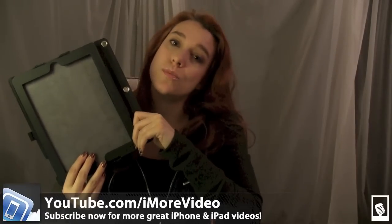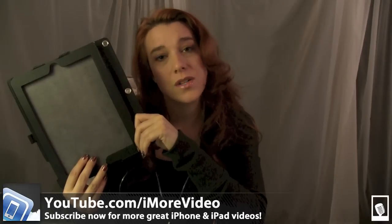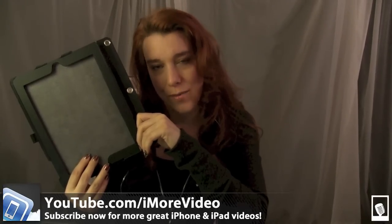And that was Griffin's iPad insert case for your binder and I'm Georgia from iMore. For more great iMore videos, please check us out at youtube.com/iMorevideo. You can also follow us on Twitter at Georgia Tiffy and at iMore.